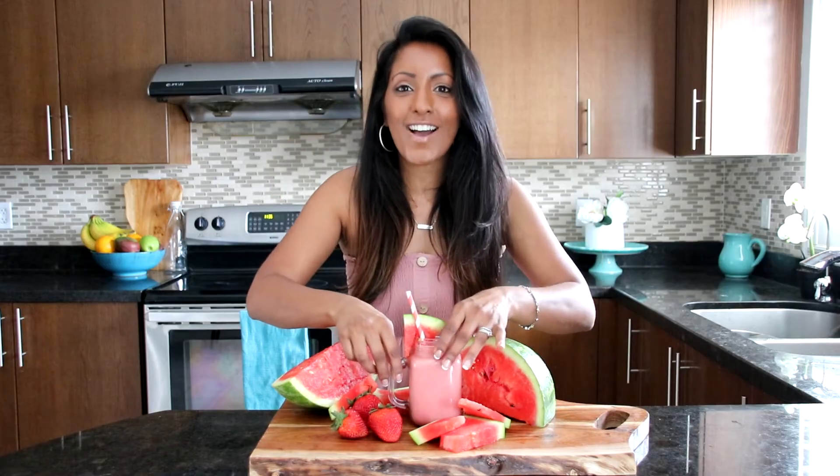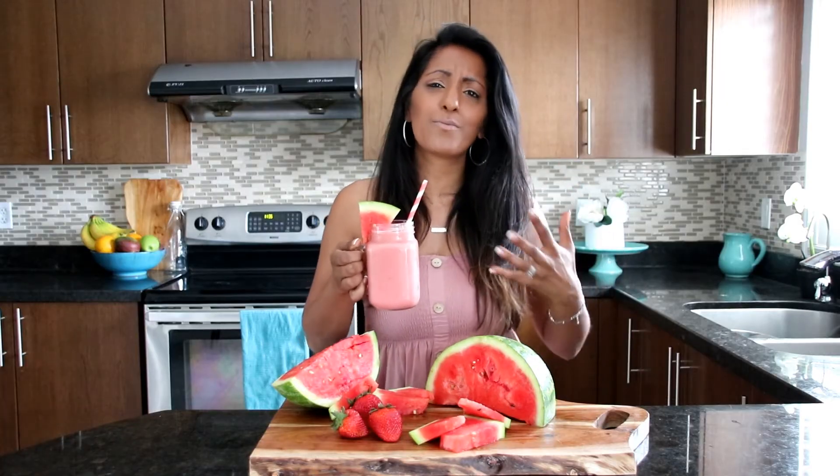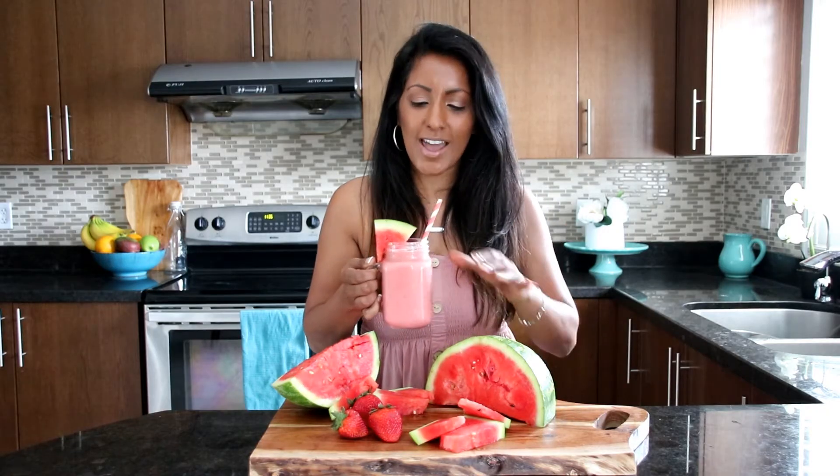Let's try it out. So refreshing. Watermelon — perfect. I can taste the watermelon, the strawberry, the honey, and I can taste the yogurt too. It is perfect for a hot summer day.